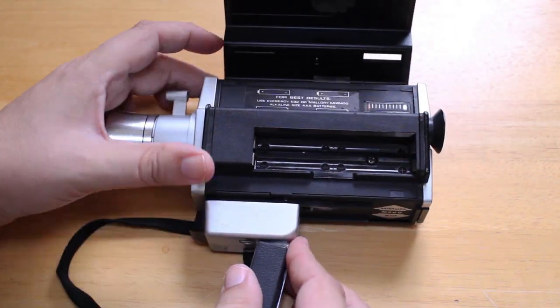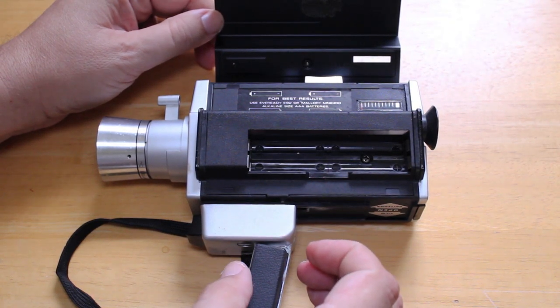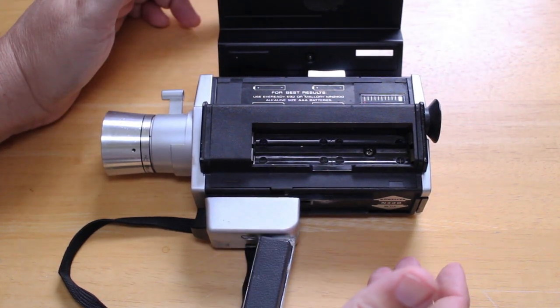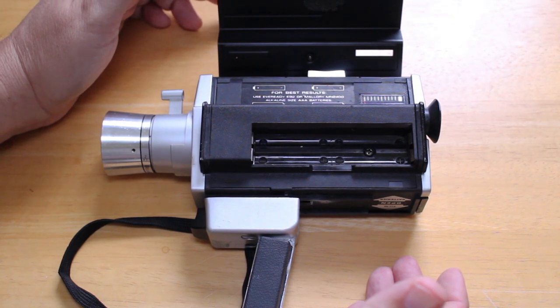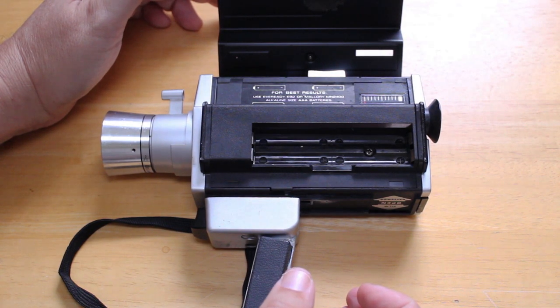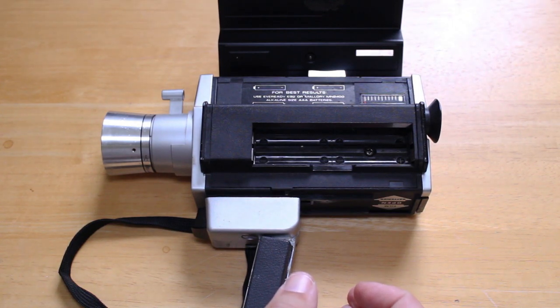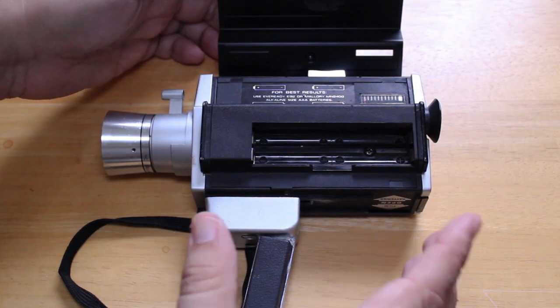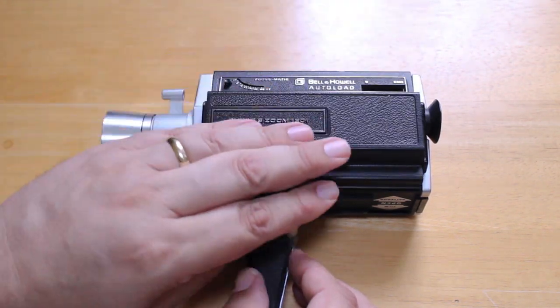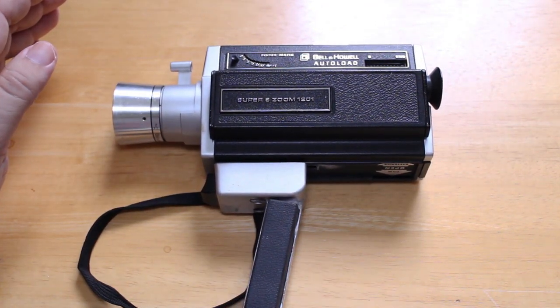Over here we have the compartment for batteries. As you can see, it took four triple-A batteries. I always love it when old gear uses batteries that are still very easily found and accessible. A lot of old camera gear used mercury cell batteries, which you can't buy anymore — I've made a previous video about that. But this takes four triple-A, so that's very convenient.